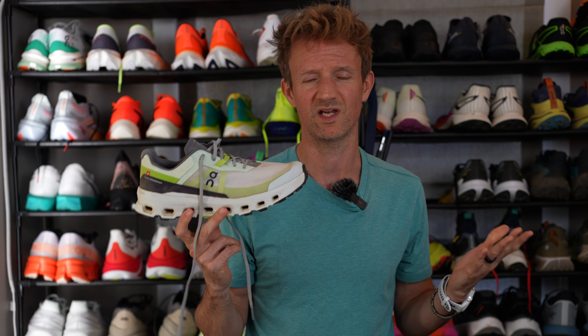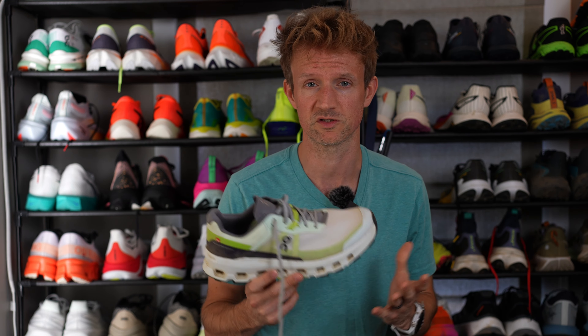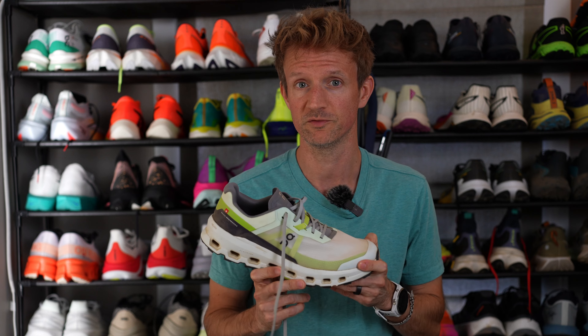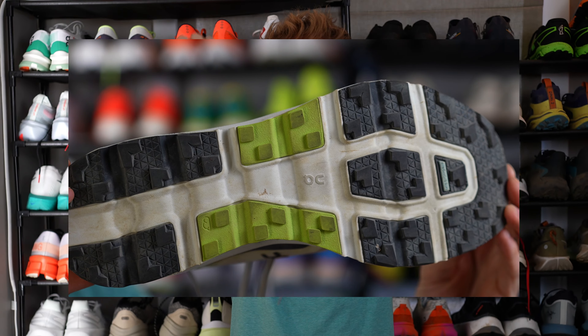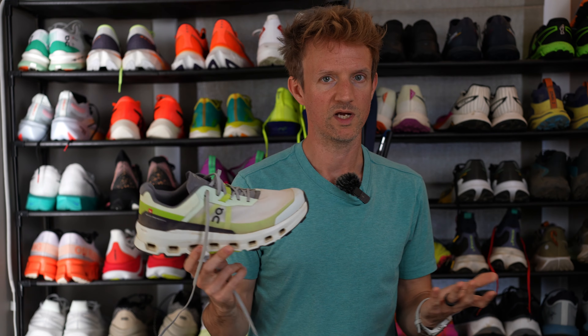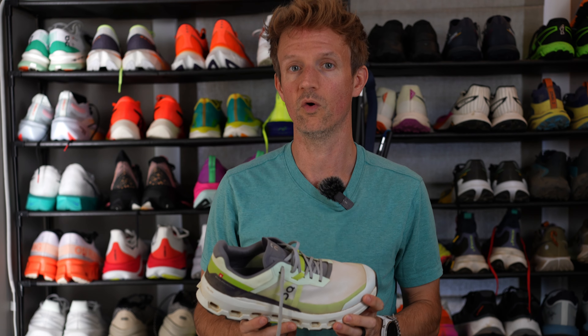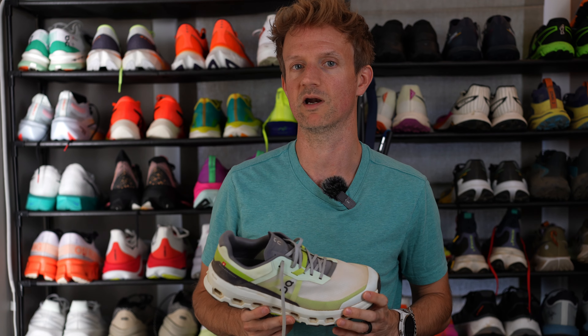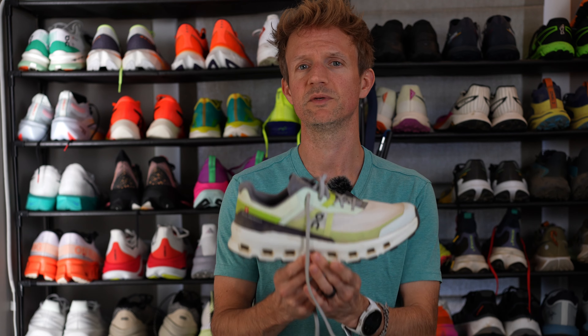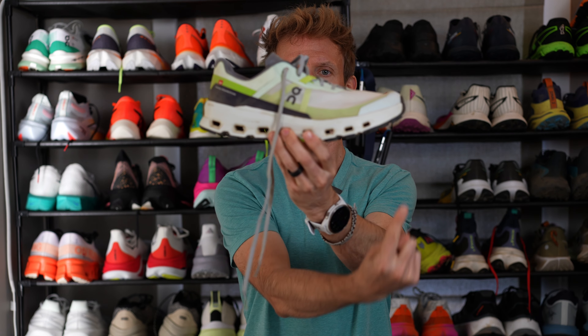On's website says this is a plush midsole — that couldn't be further from the truth. It is more balanced, responsive than plush. The outsole is using On's proprietary Mission Grip rubber compound. They weigh 10.2 ounces or 289 grams for a size US Men's 9, and they have a medium drop of 6 millimeters from heel to toe.